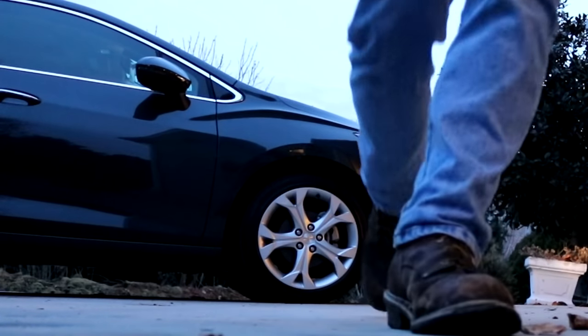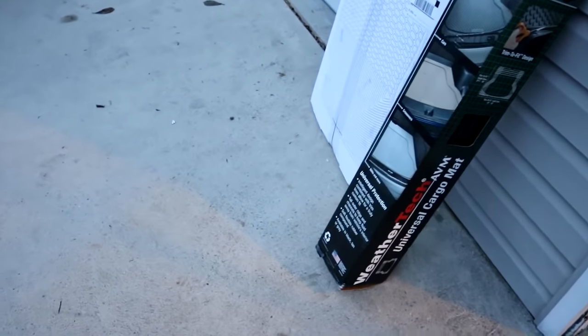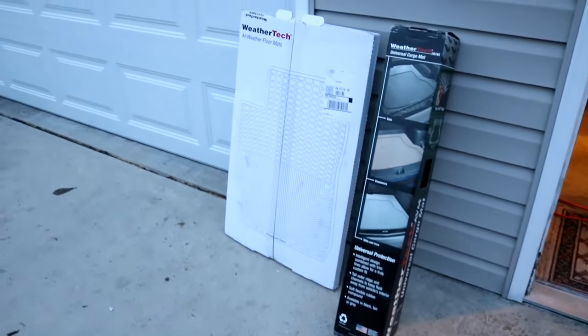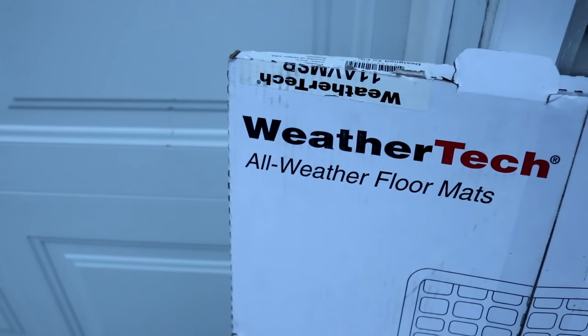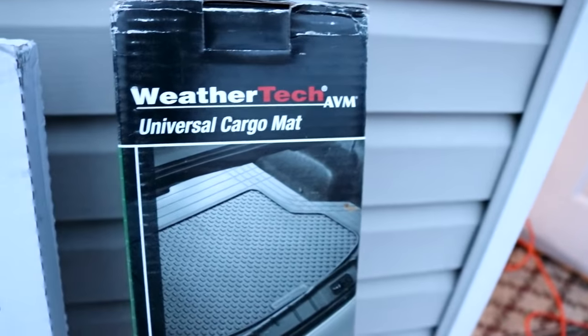These are not the mods I was talking about that showed in the mail — those are for the Silverado, those are still inside. But I'm gonna get to these mods: two new mods for the car. As you can see, WeatherTech floor mats, and then we got a WeatherTech universal cargo mount. This is not a paid endorsement or anything — you buy these for the car because they are a good product.